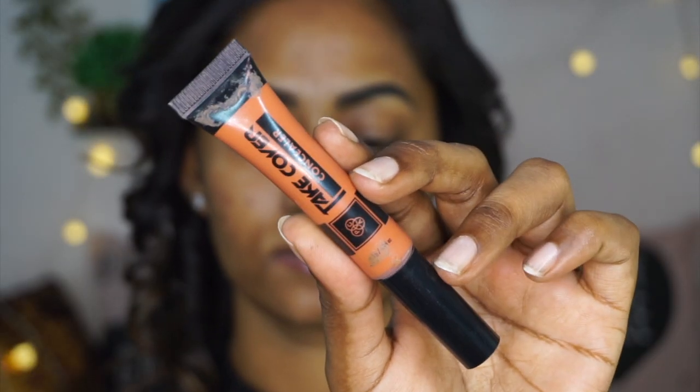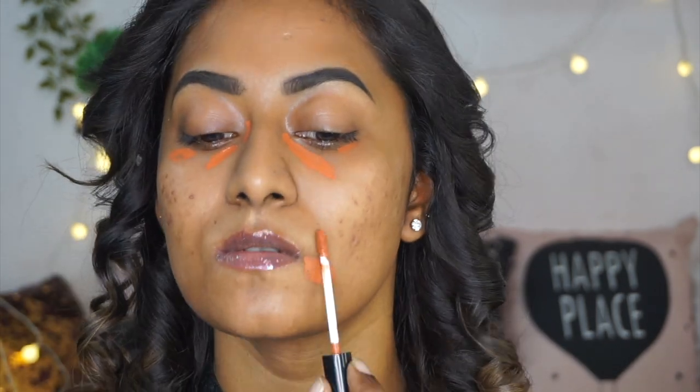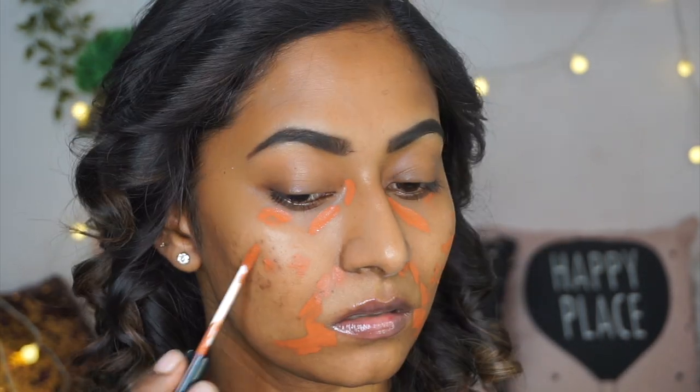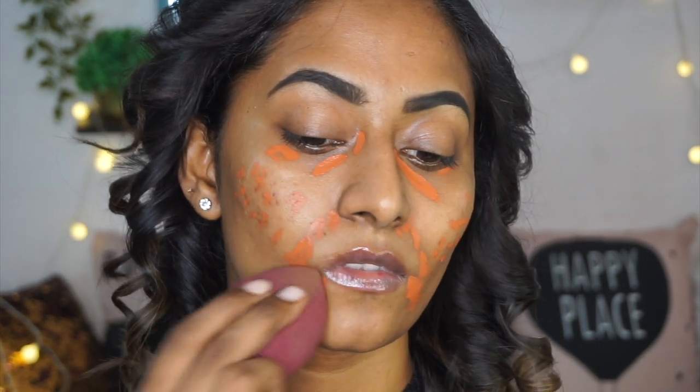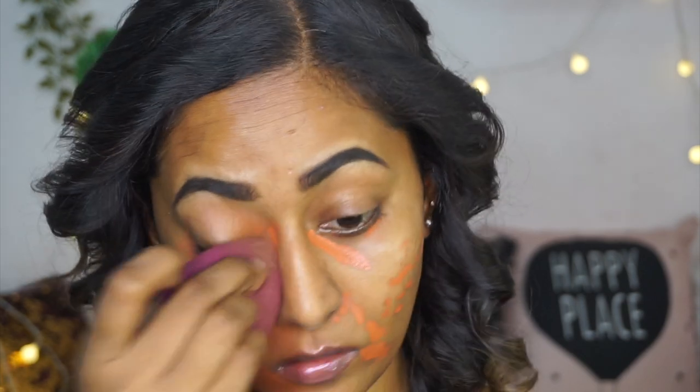I have a lot of pigmentation on my skin and Samantha doesn't, so I am going to do a bit of color correction. I am taking my PAC Rusty Orange Color Corrector and putting that on all of the hyperpigmented areas on my face, then blending it out using a damp beauty blender from ELF. It is very important that you blend out the color corrector before you put on your foundation, because otherwise your base makeup will turn orange.